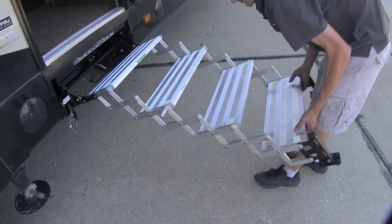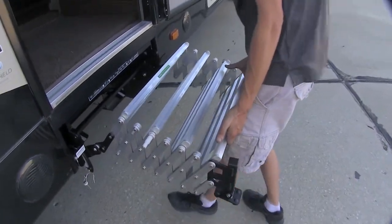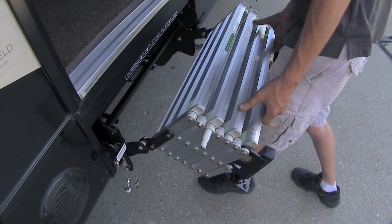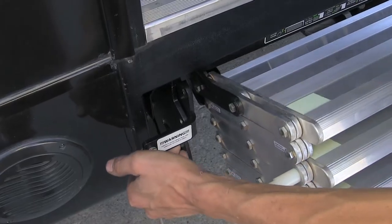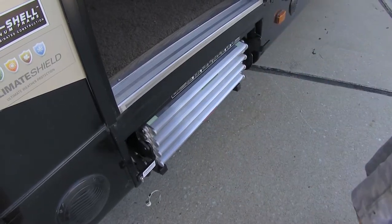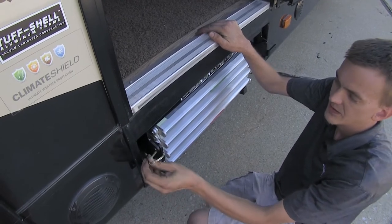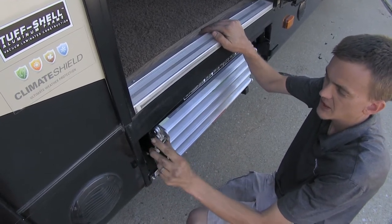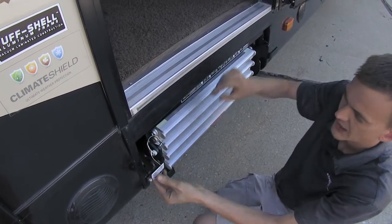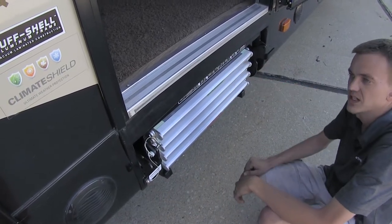To store the steps, simply lift up on the bottom step and start pushing it in. Use your knees or your thigh to help brace it, then lift up on the latch, push it in, and it slides in place and locks down. Then take the pin to secure it so the latch mechanism cannot be moved and the steps are fully stored inside the RV.